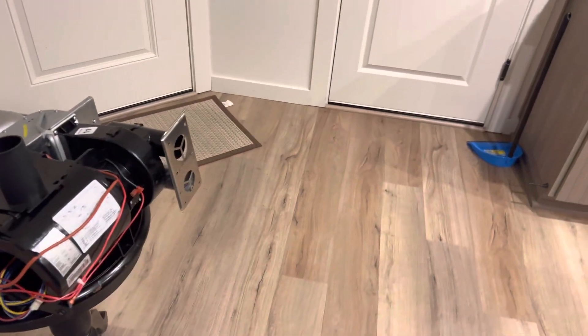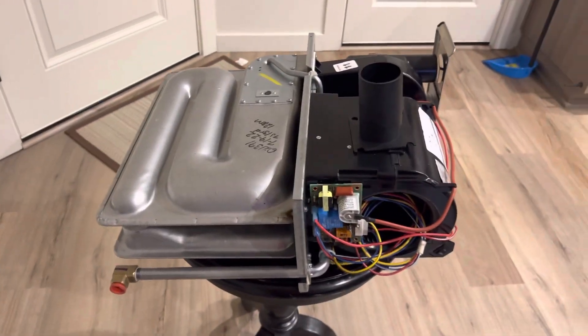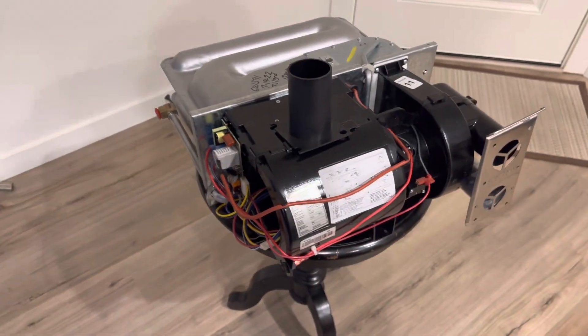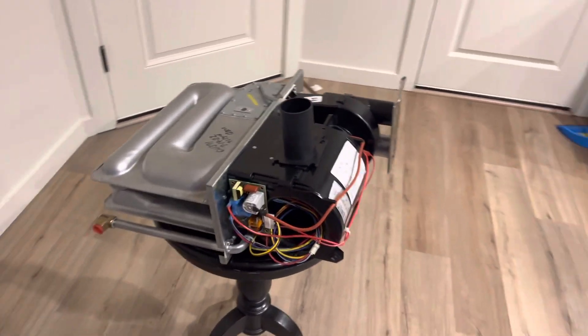Make sure you mark everything when you unhook it so you don't have a problem when you go to hook it back up. Anyway guys, this is the 2608A. We do sell this on our website worldofrvparts.com — I'll post the link below in the description.